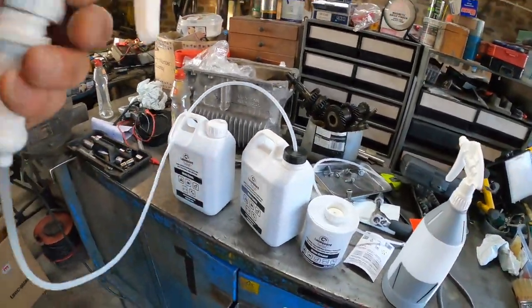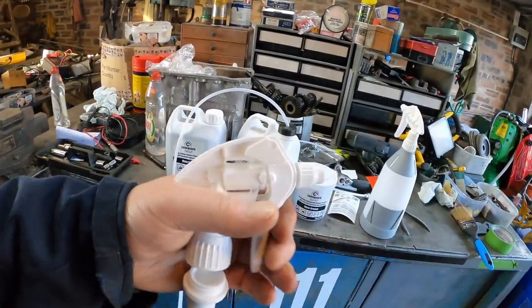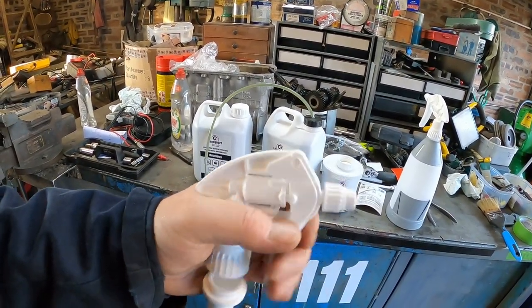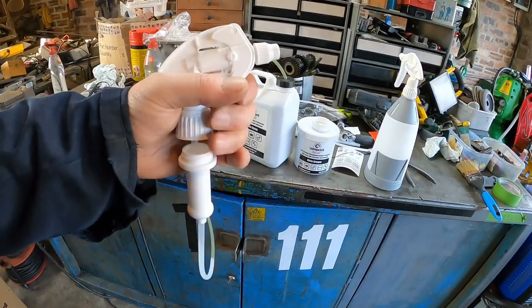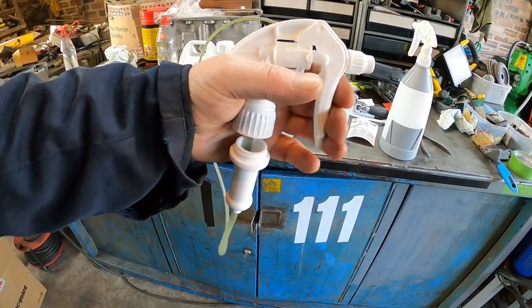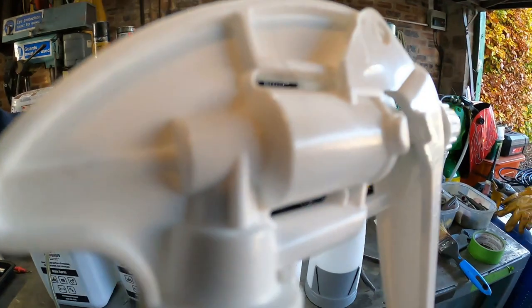I've screwed in one of these — slightly — see if we can get it. Here it comes, there it goes. That spray is fine.